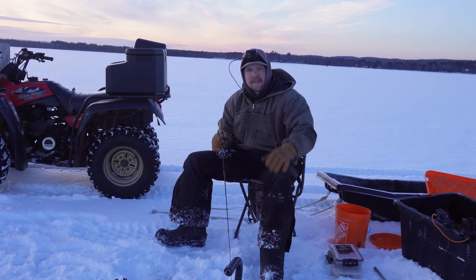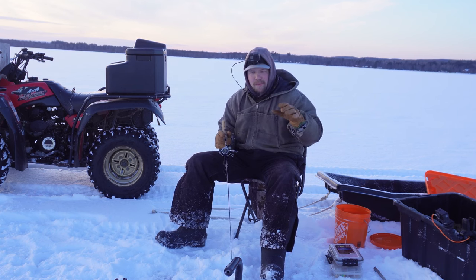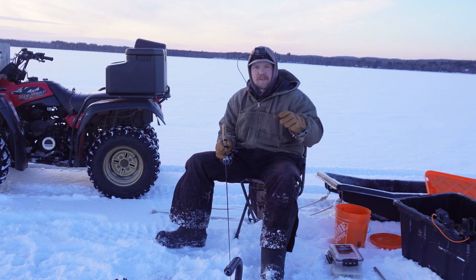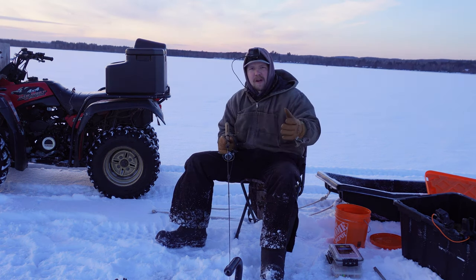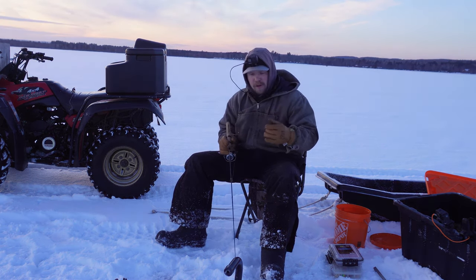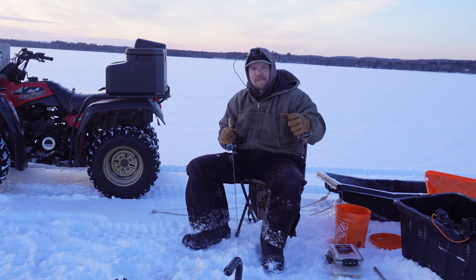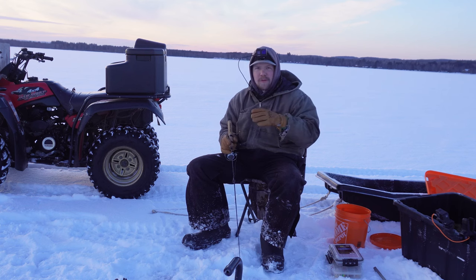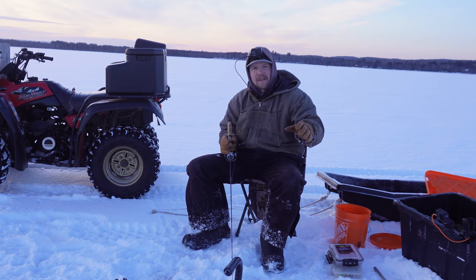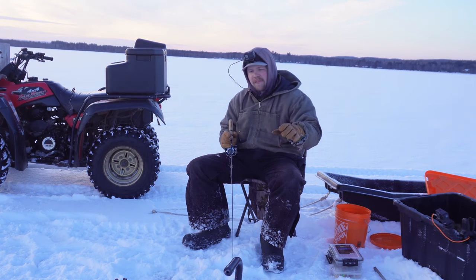So like I was saying to you guys, burbot spawn between very specific parameters and water temperatures — there's like a one to four degree range. So at that time, all these burbot are going to start gathering up. They're going to look for gravel. If you can find gravel bottoms on any sort of mid-lake structure where it comes from deeper water up into shallow water, that's where you're going to find burbot at this time of year. It's February 20th, which means it's pretty well right at the start of the burbot spawn.